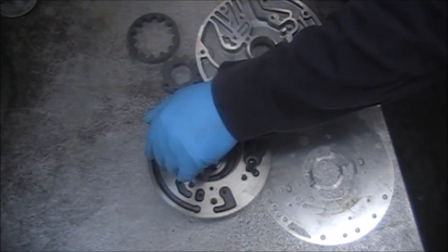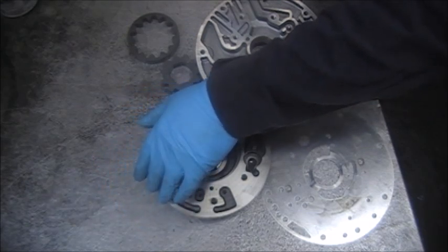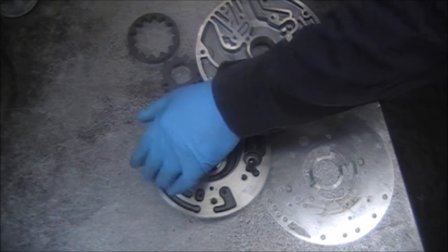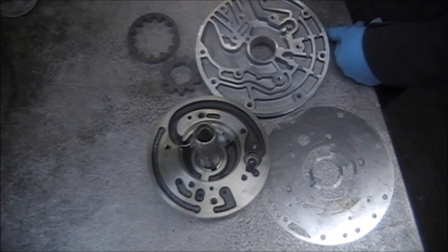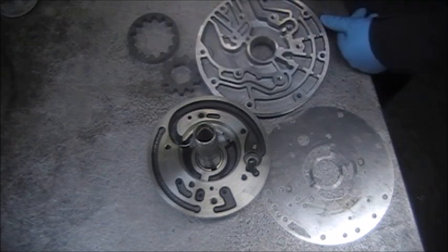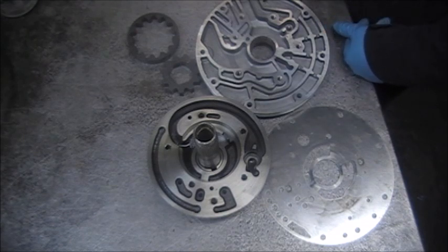I have three different pieces or parts to three different transmissions. What I want to do is show you some things so that when you're attempting to put these transmissions together, you can look at certain things that you may miss that can potentially cause you an issue. Some will cause you an issue, some may potentially cause you an issue. These are on three different transmissions.